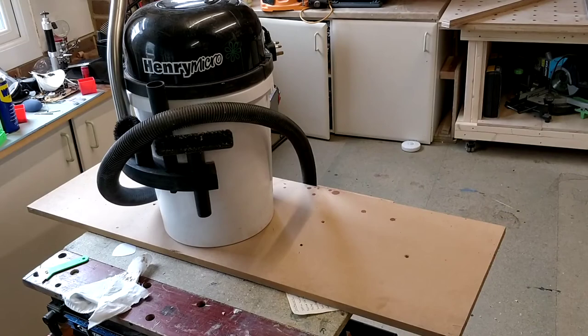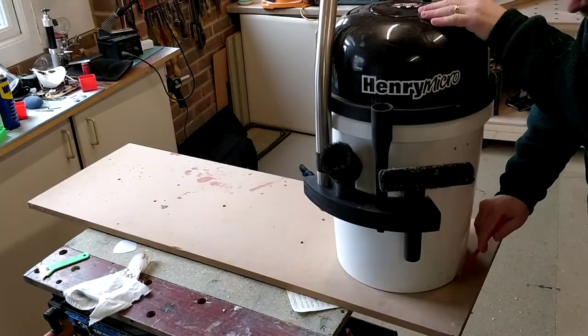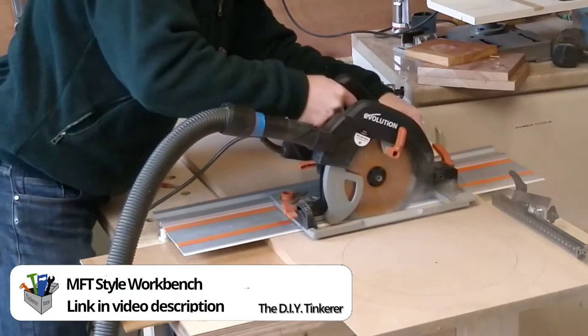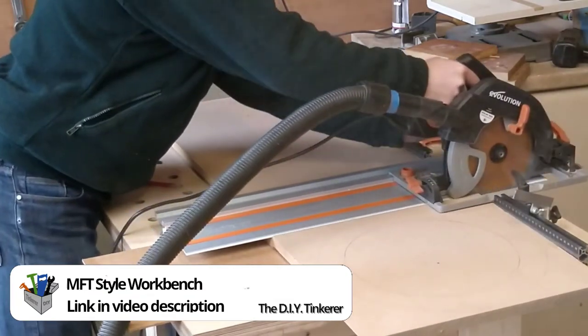I'm going to use this old MDF board I've got. It's 18mm thick and I think it'd be perfect for the job. I mark out the circles and rough cut the MDF into manageable pieces using my track saw and MTF style workbench.